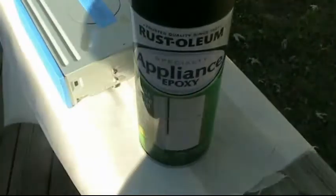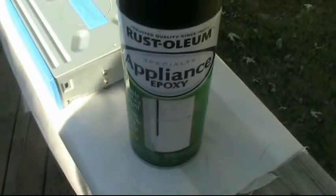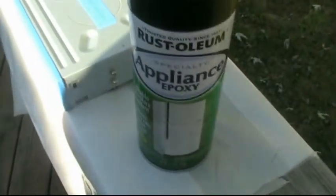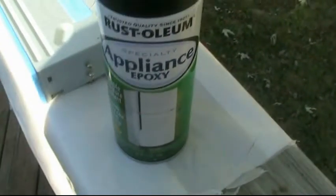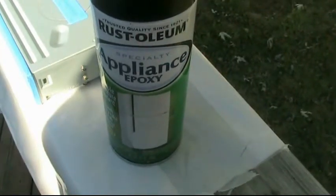This epoxy gives you a really good finish. It's similar to powder coating. The epoxy dries to a very hard durable finish. It's glossy — it gives you a piano glossy finish.